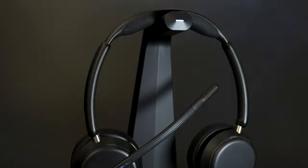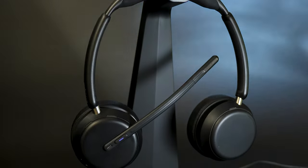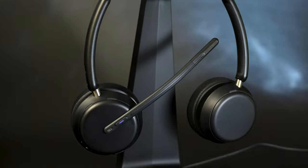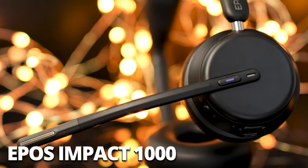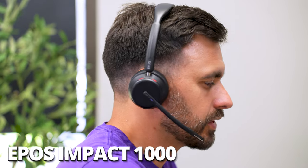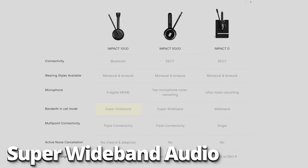Hey everyone, Dave here. I finally get to bring you a new EPOS wireless headset. It's been a while since they've released anything new. Meet the new EPOS Impact 1000. This is a Bluetooth wireless headset that actually has a feature called super wideband audio, which allows better performance on the speakers and the microphone, which we are going to test out thoroughly later in this video.